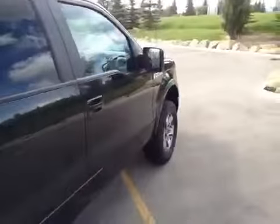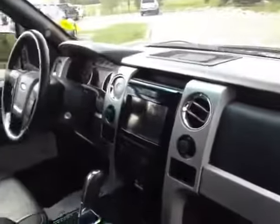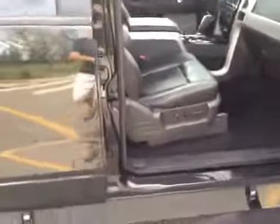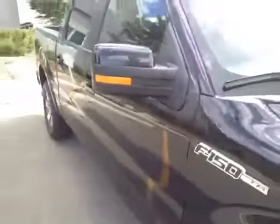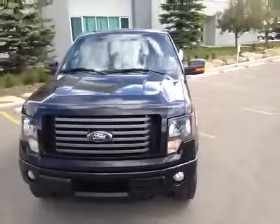We'll finish our video off by just taking a look inside the front passenger area. If you'd like to view this unit or take it out for a test drive, come on down to Glenmore Audi. We are located on Glenmore Trail West, just off of Richard Road. Come on down and speak to one of our sales representatives and they'll be more than happy to answer any questions you might have on this F-150 Super Crew Cab.